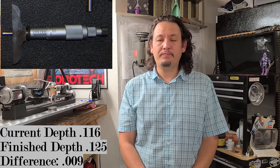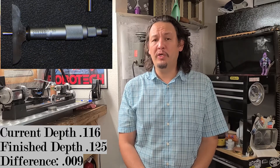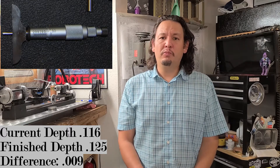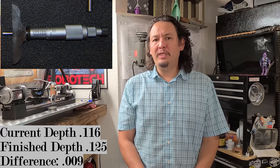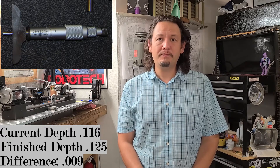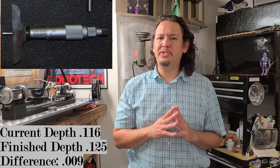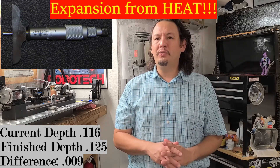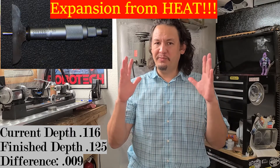Initially off camera I used my depth micrometer to check the depth of the wheel wells and it came out to 0.116. My finished depth is going to be 0.125 — or for those of you who think in fractions, that's 1/8. So I have approximately another 9 thousandths of depth to remove in the wheel well, though in the steps you're going to see I'm probably only going to take 7 or 8 thousandths off in order to accommodate expansion of the material.